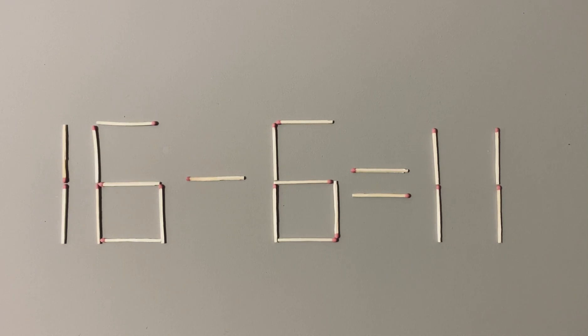Here is a mathematical puzzle with matchsticks. You need to move two sticks to make the equation correct. The sticks can move from any part of the equation — this can be a number or mathematical sign, except the equal sign. This is a medium level puzzle, so I wish you good luck.